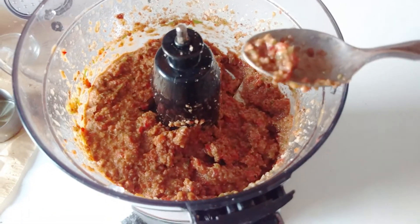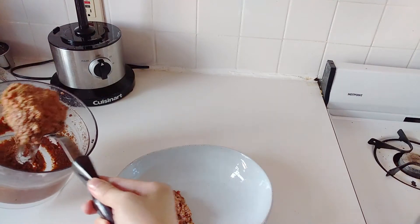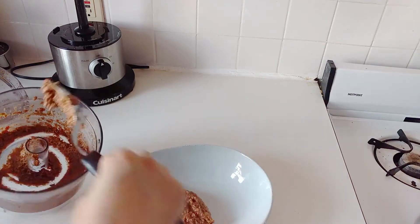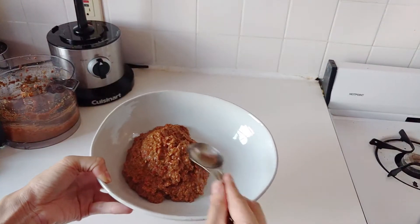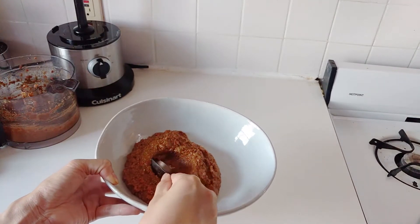So you can see how nicely it kind of coats the spoon, and it'll coat everything else — like you can do vegetables or you can do pita bread. And then for presentation, a big scoop onto the plate, and then — I always see restaurants do this — you take a spoon and you make it nice.